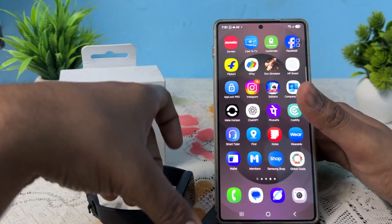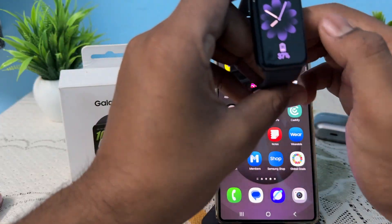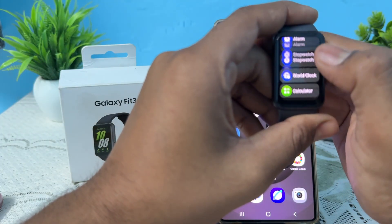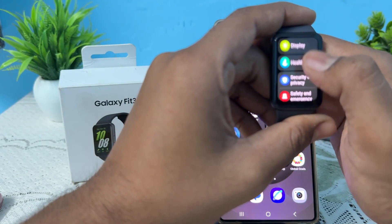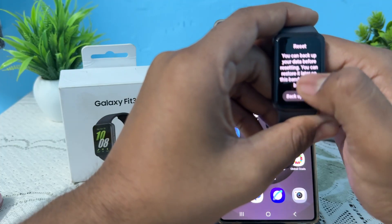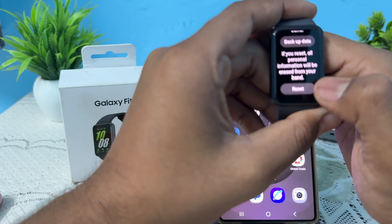If you're still having the issue, you need to reset your band. Swipe from the bottom of the screen, tap on settings, go to the option of general, then tap on reset and confirm by tapping reset again.